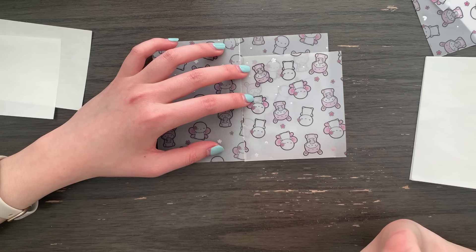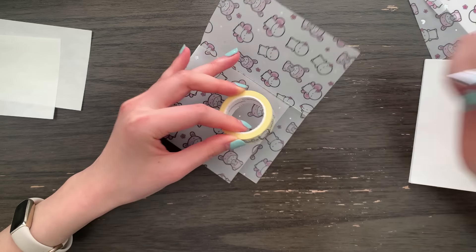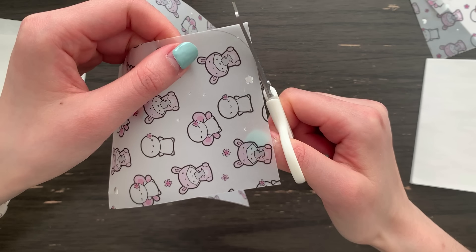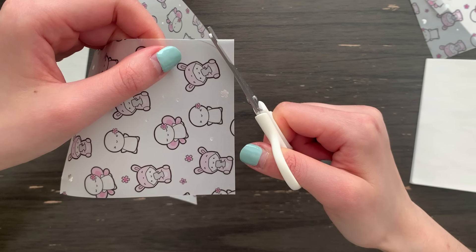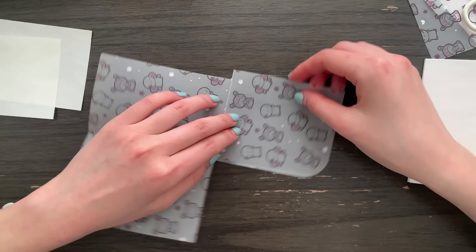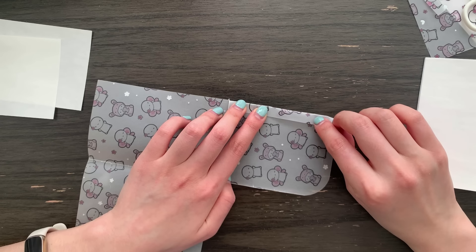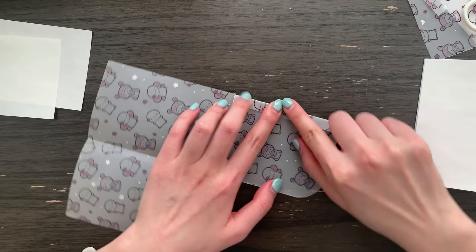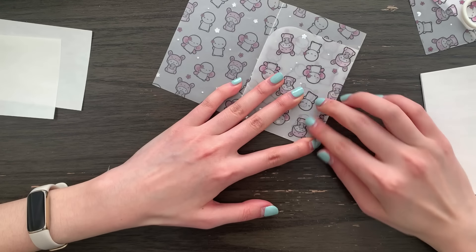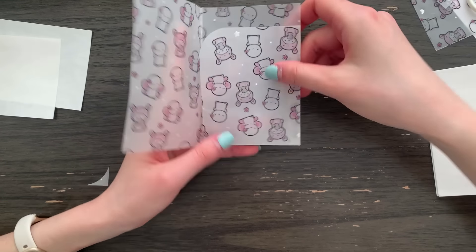I want this pocket to be kind of fun so I'm actually going to round it. There we go, and then I'll just use my scissors. Then I'm going to fold this flap inwards — this is where I'm going to put the adhesive. And voilà, we have a little pocket now where we can store little knickknacks.